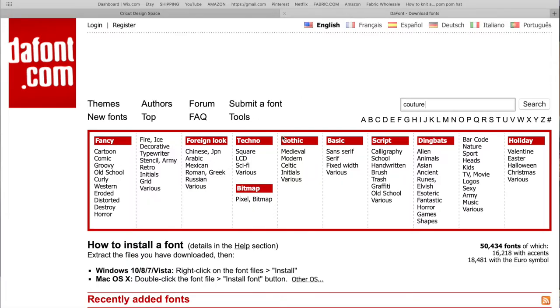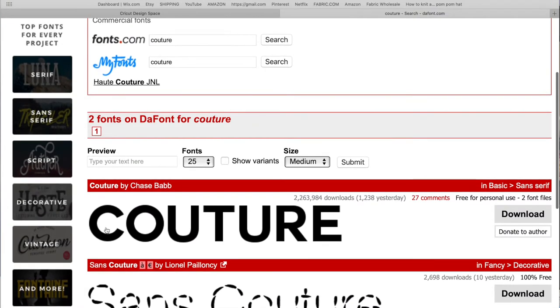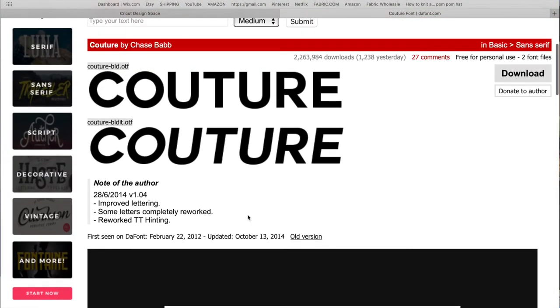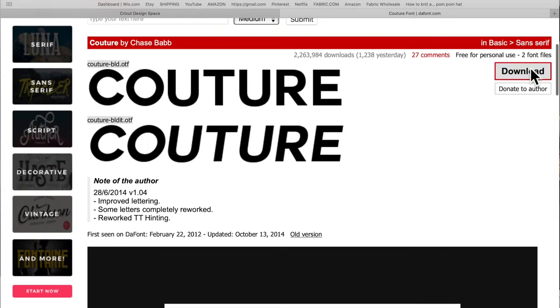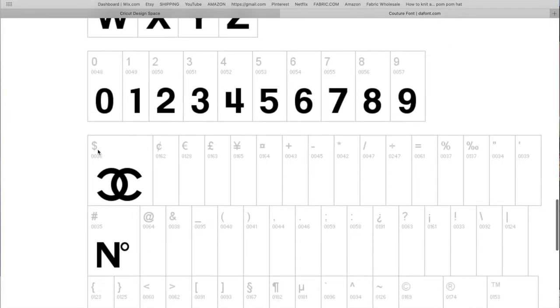The first thing I did was go to dafont.com. In the search bar I typed 'couture' and searched it. This first font I'm going to download to my computer — it's free to use. Here's the download button.